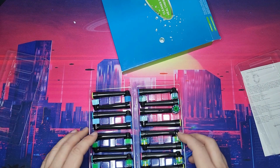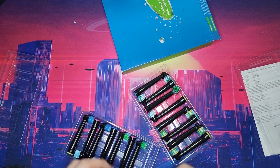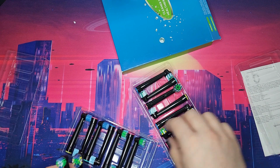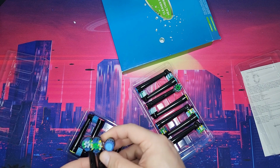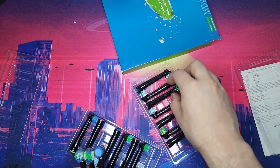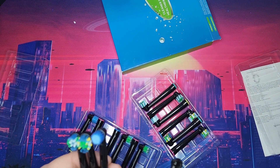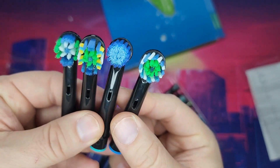These are also antimicrobial, so they're great. I've already tried them — I have a whole bunch of these. Don't spend your money on Braun just because it's a brand name; that's how they get you with the high-price replacements. Don't do it — save some money. Here are all the different styles.